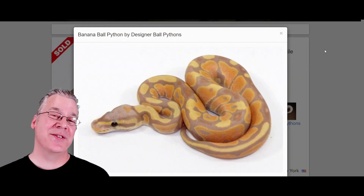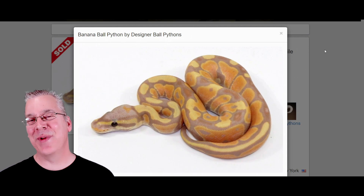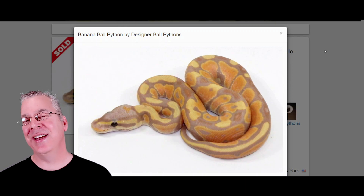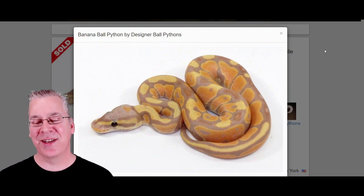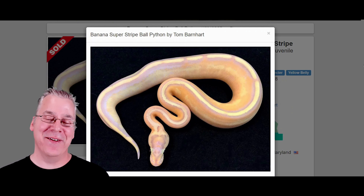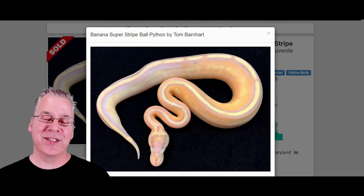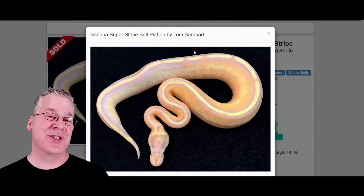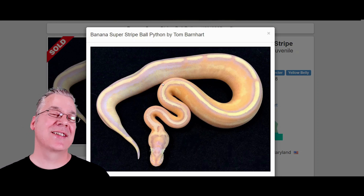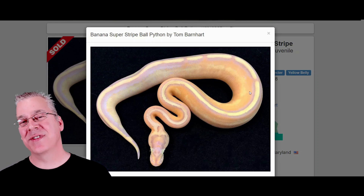Here is the banana — it's a co-dominant mutation with a whole male-female sex link thing going on. If you take a male-maker banana and breed it to something else, all the banana offspring come out as males — a weird genetic anomaly that's only in bananas and coral glows, which are essentially the same thing. This is what happens when you mix banana in with the super stripe — this has to be hands down one of my favorite combos. Bananas usually have a lot of purple and orange as hatchlings but tend to fade as they mature, so this is kind of a one-of-a-kind look.